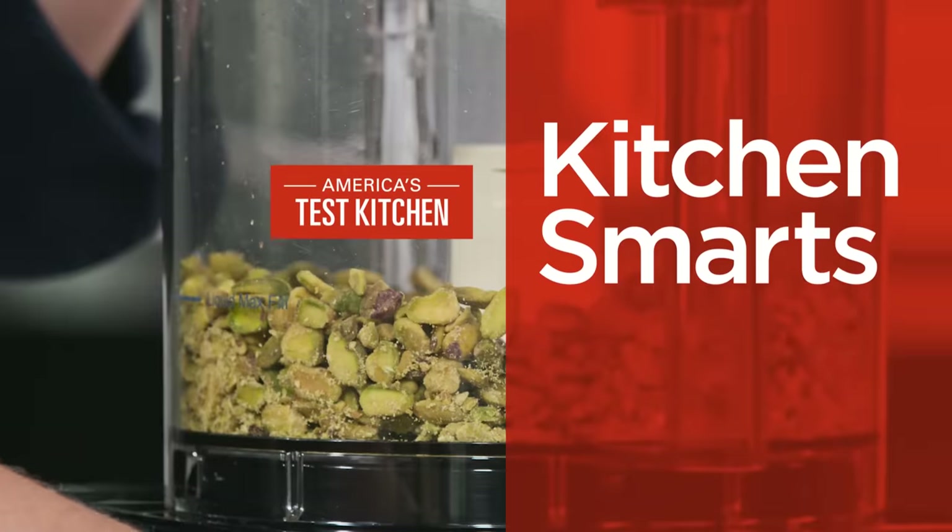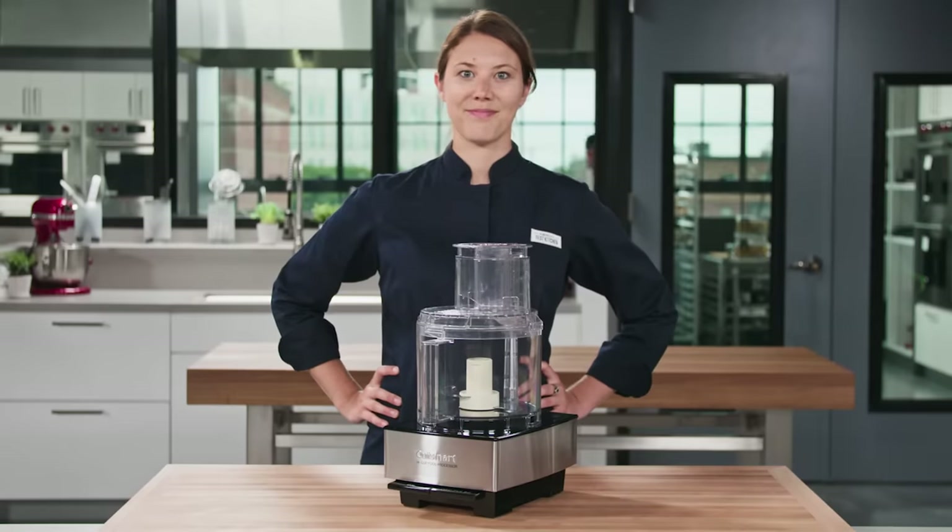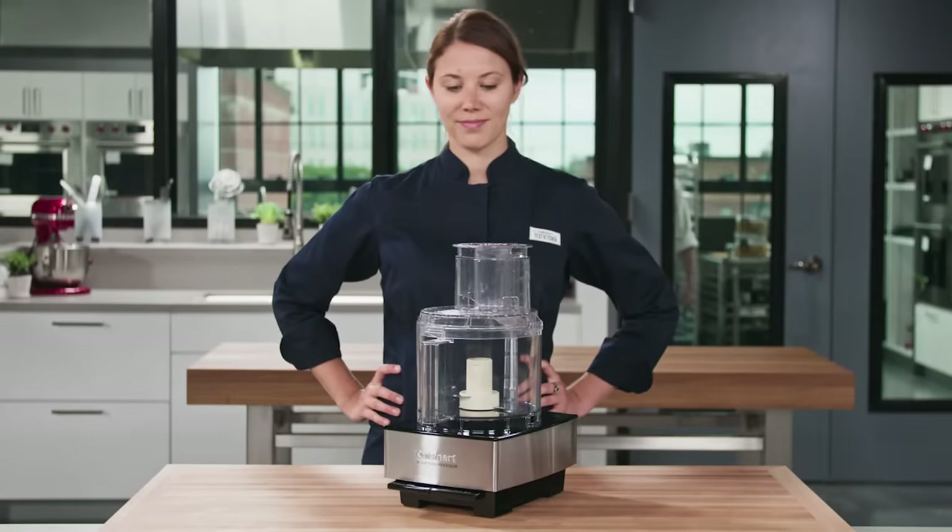Hi, I'm Morgan Bolling. Today, I'm going to show you five ingenious ways to use your food processor. We use these in the test kitchen a lot, but there's more to these machines than just pesto and hummus.